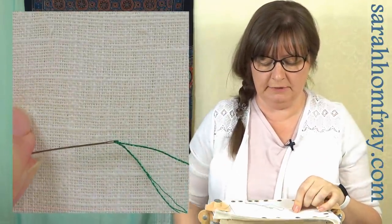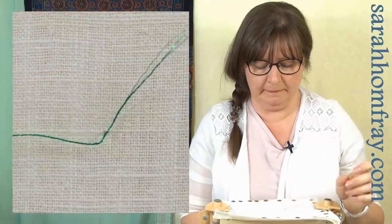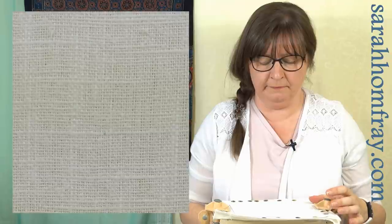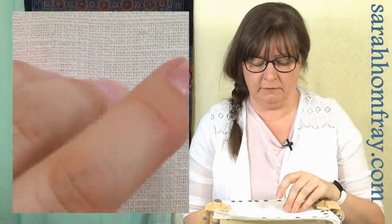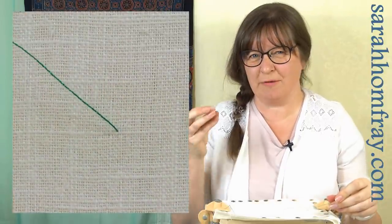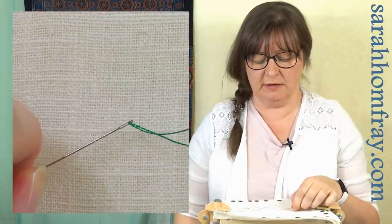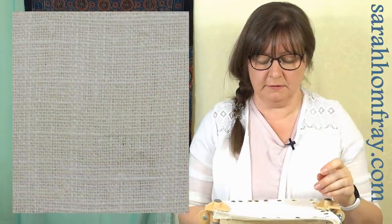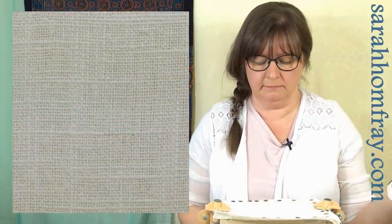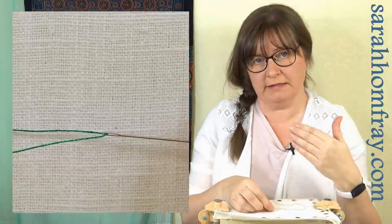With a size 10 needle it was actually quite a struggle to thread — which is a bit of a clue; if it's hard to thread, it's probably too small. You can hear that noise as the thread pulls through the fabric — you can actually hear the separate parts of it catching. Now if I go up to a size 9 embroidery needle, which was much easier to thread, and do the same stitch — it doesn't make as much noise.